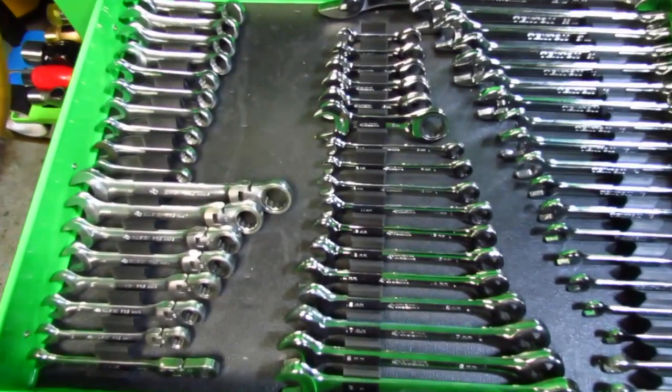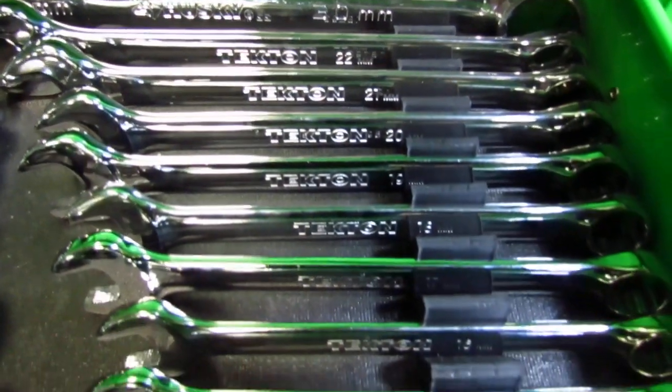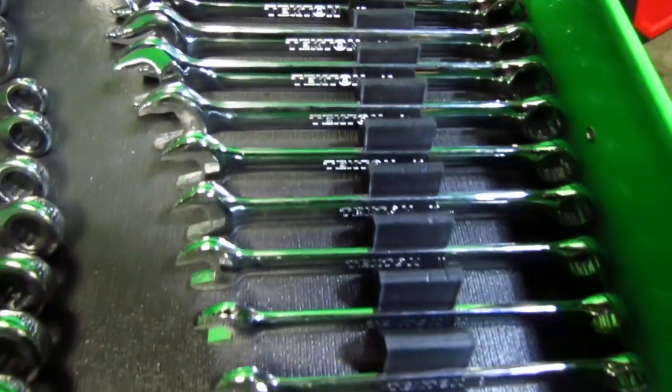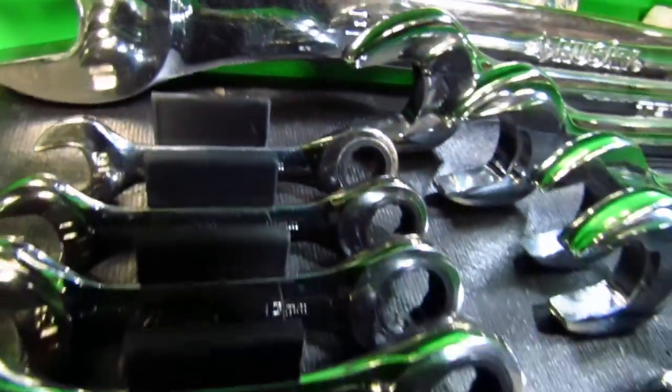That brings us over to the other side, where we have a magazine release as well and our bolt release right there. Very AR-like, very well done. I don't really have any complaints when it comes to any of the controls on this. If you took this lower, aside from not having a forward assist or two, it's an AR - it's something that you know, and it is easily transitioned. Our safety is right here, and we have it on that side and then a shorter one on the opposite side, which is perfect.